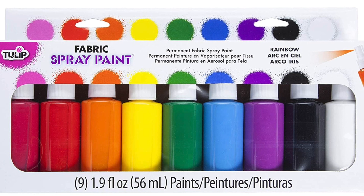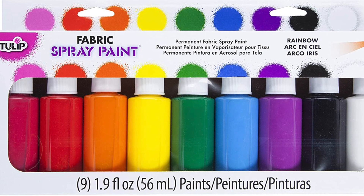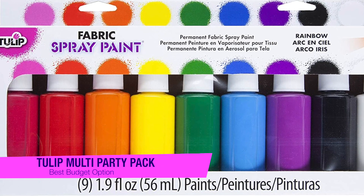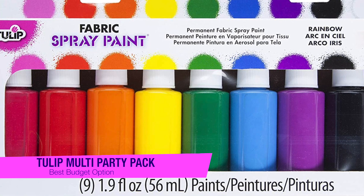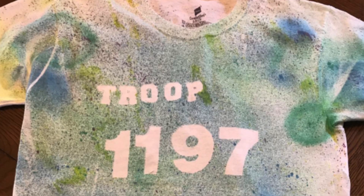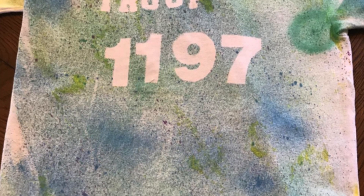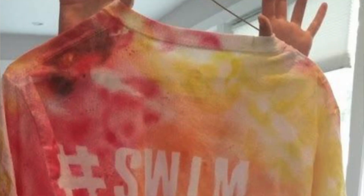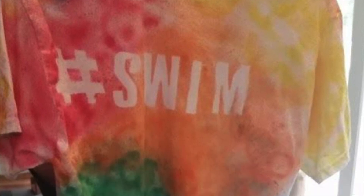The next one on my list is my favorite budget-friendly option and this is also from Tulip — the Tulip Fabric Spray Party Pack. This is ideal if you're discovering the potential of garment upcycling for the first time. Although slightly cheaper than my top recommendation at only $25, it does actually offer a little more variety with nine quality matte paint colors. However, the bottles are smaller in size.